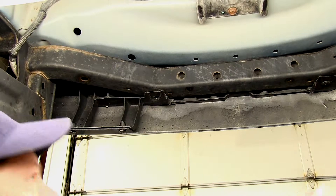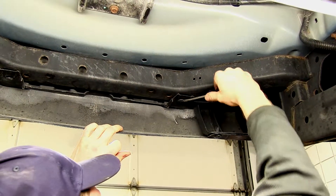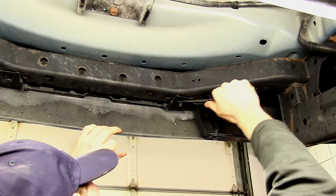Now I'll go ahead and show you how the hitch is installed. The first thing we need to do is go ahead and lower the spare tire and get that out of the way. Then we need to remove two plastic pins that hold the bumper fascia into the bumper structure.